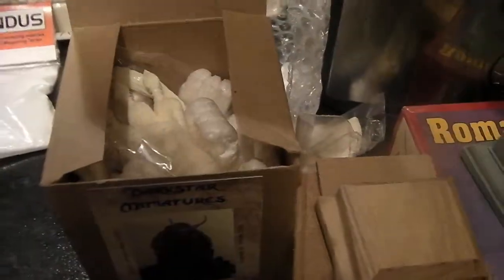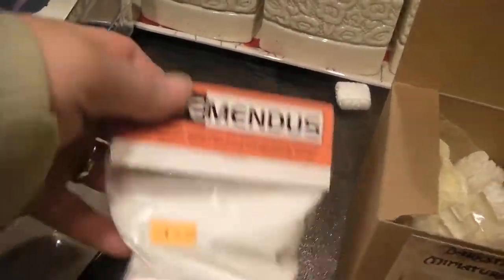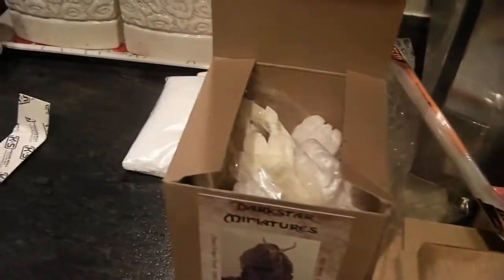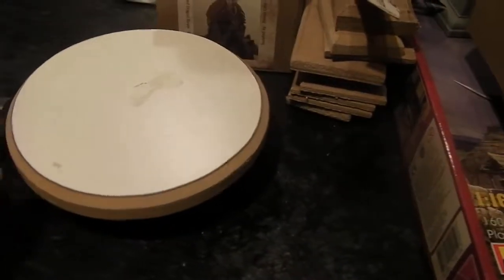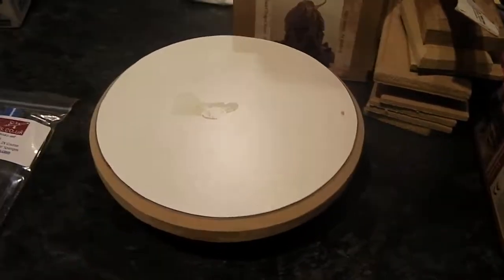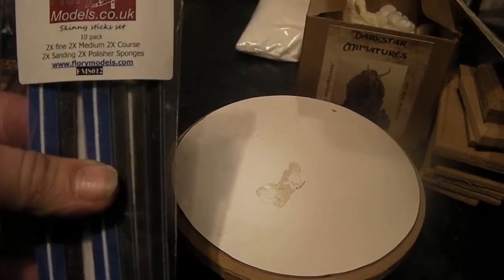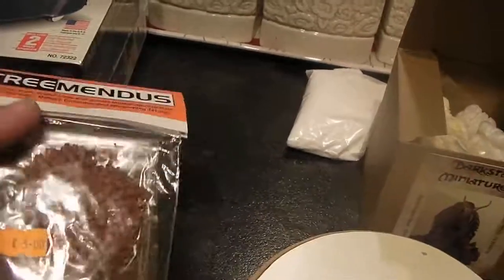So that was one of my favourite buys. I also bought some snow because I wanted to do a 28mm Retreat from Moscow diorama. A paintbrush, and just some rod — a little bit of rod, about £1.50 or something. And then I bought a turntable — that was £6, from Flurry Miniatures. Different types of sandpaper on sticks — four quid.